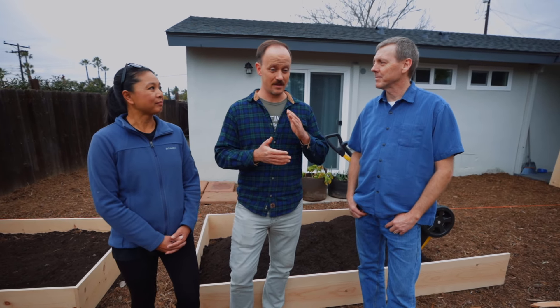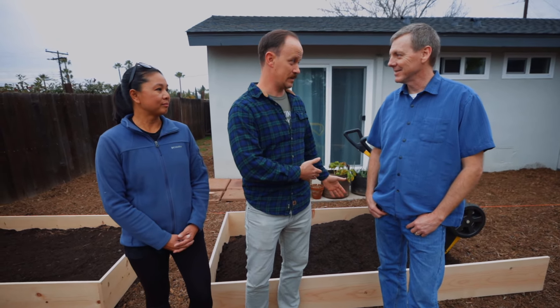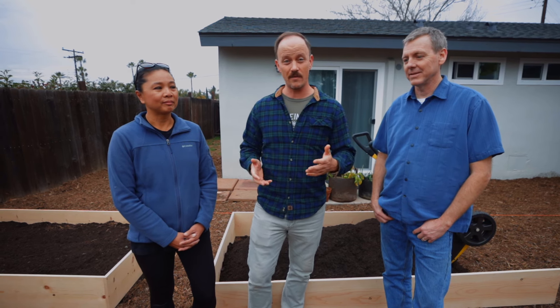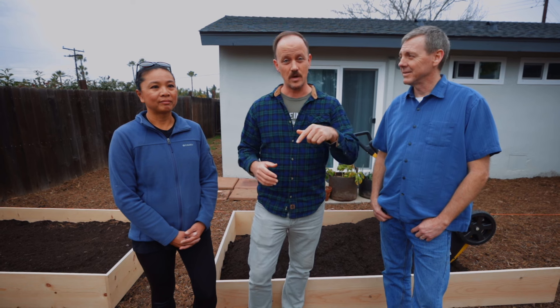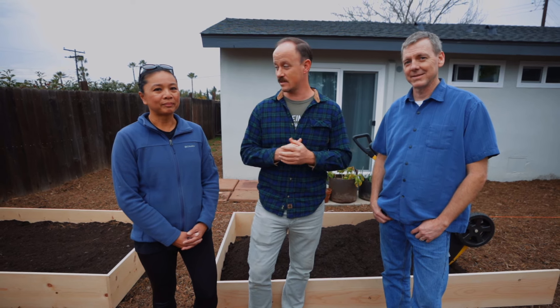That is kind of the template for most gardeners — they start in a pot on their balcony, move to fabric pots, and now we're at raised beds. It's so fun to have you guys in the community. For viewers out there, we want to find out more about San Diego gardeners, so if you have a garden or want to transform one, drop a comment and we would love to contact you and make more content like this.